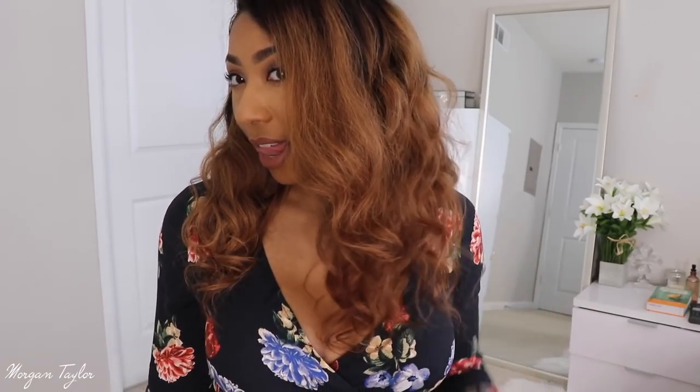I'll leave the link below — I think I got 16 or 18 inches, I forgot exactly how many, but this is how long it is on me. I feel like this is the perfect length — I love it, it's so perfect.